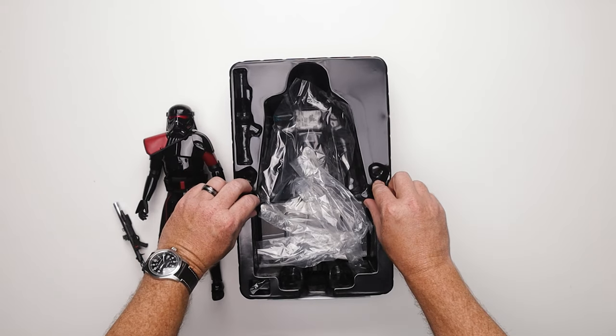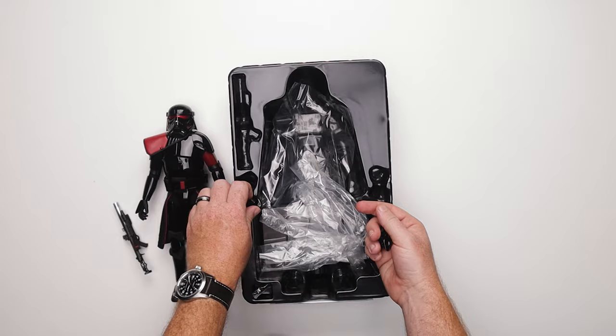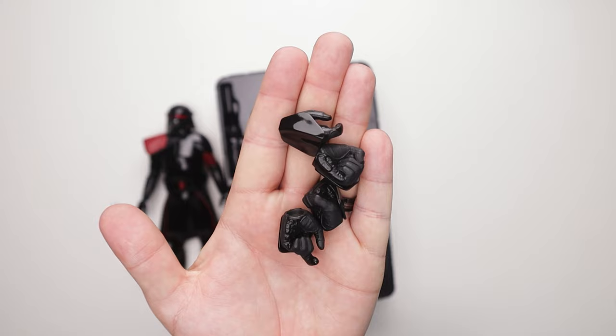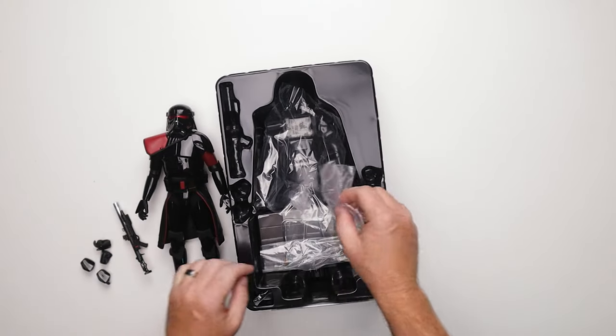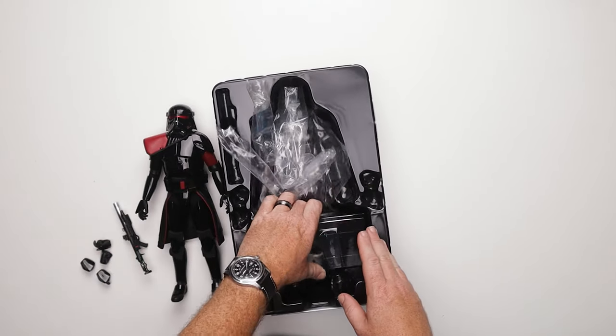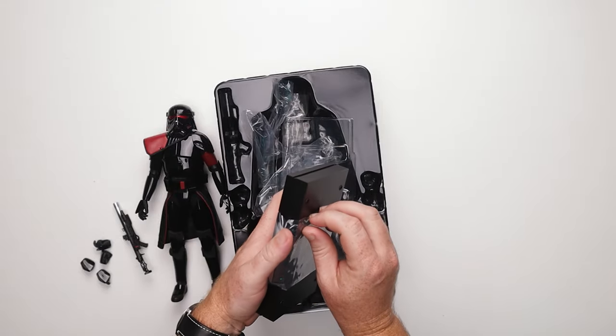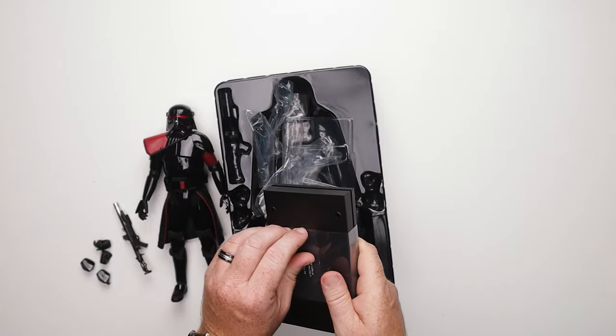Typical Hot Toys — not a whole lot of hands. We've got two relaxed hands on the figure, two fisted hands, two blaster-holding hands — typical. And then let's see this base. What kind of base did we get with this? Typical Star Wars Death Star style base, which is good.